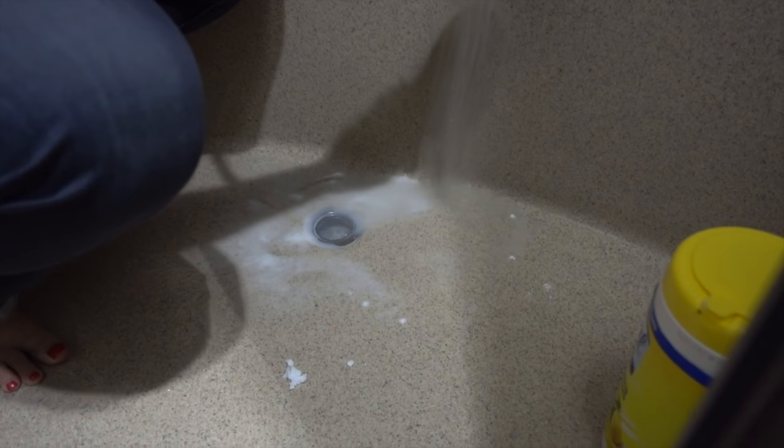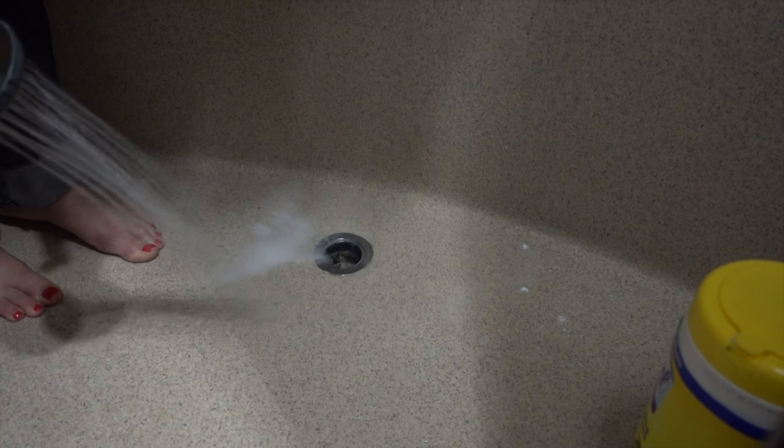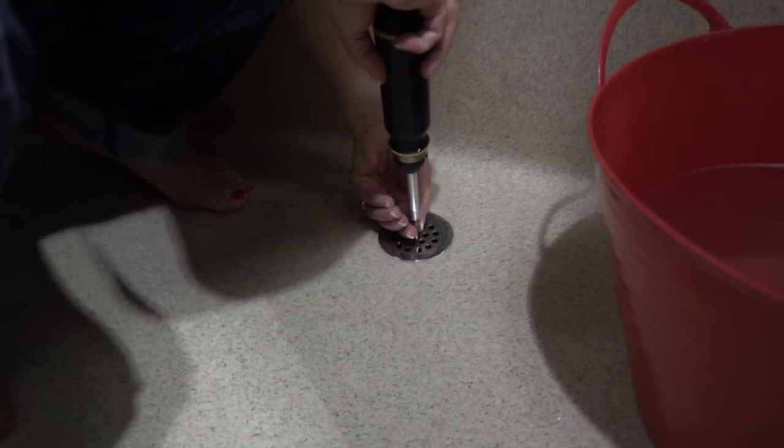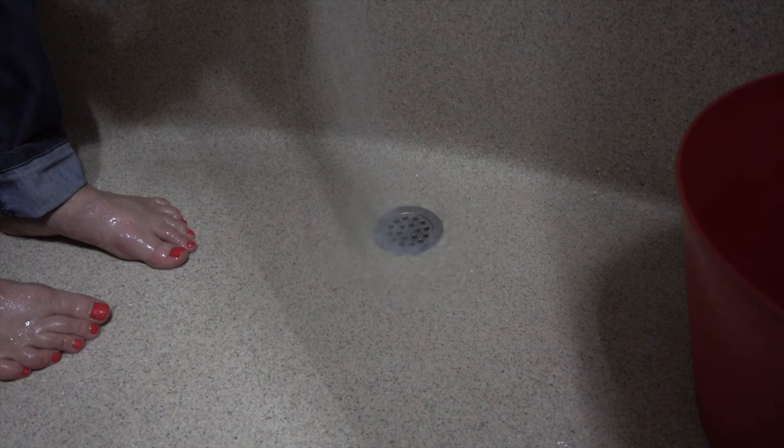Let's see if this is going to drain much faster now — we've cleaned it out. Yeah, it's already improved. That worked! So I'll be able to have a shower in the morning without having to worry about having a swimming pool at my feet. I just feel a lot better knowing all that gunky hair is not down there anymore.